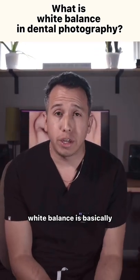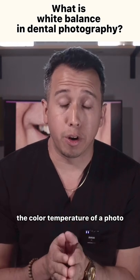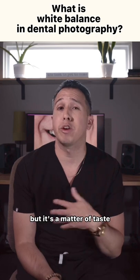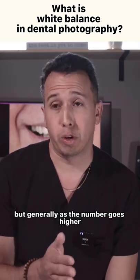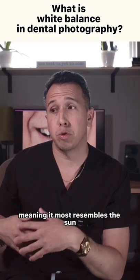So what is white balance? White balance is basically the color temperature of a photo. Generally in dental photography I like to set it to 5500, but it's a matter of taste — you might like a little bit cooler. Generally, as the number goes higher it gets warmer, meaning it looks most resembles the Sun.